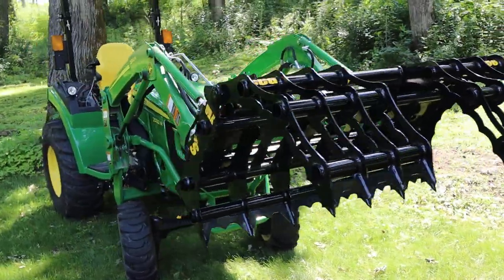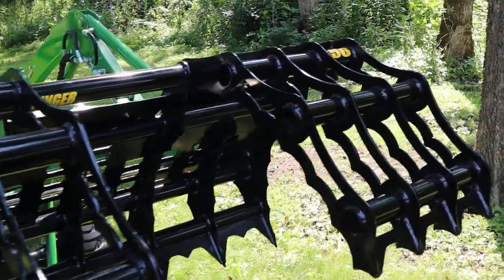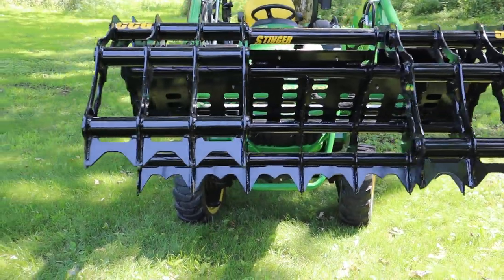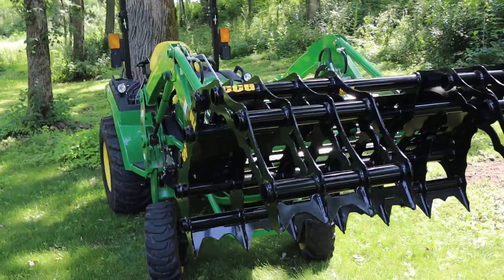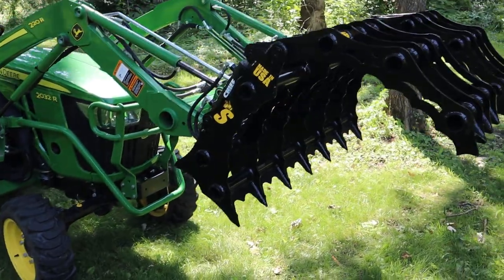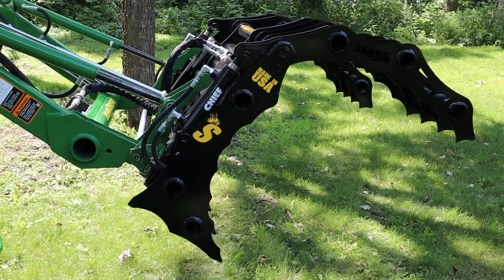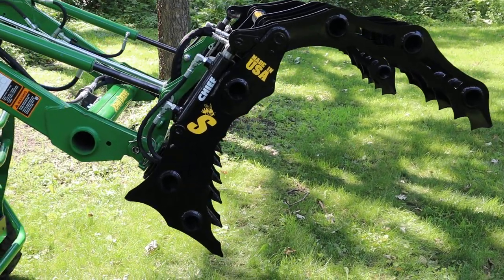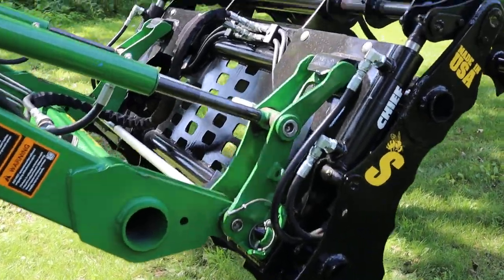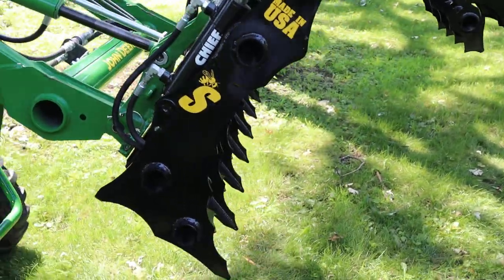Hey guys, today we're going to bring you the CCG-56 by Stinger Attachments. We're excited to show you all the features of this product, how it's built, what it's built for, and some of the uses you're going to see. This is designed around the basics of what we call a clam grapple. You'll notice I have it in the open position here for the video so you can see some of the inner components. One of the key features I want to point out is the tines.